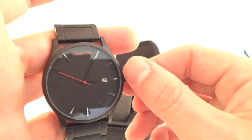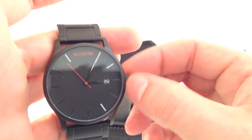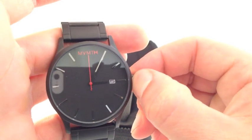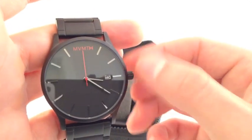It's got the date window right there at the 3 o'clock position. If you pull the crown out one time and go counter-clockwise, you can adjust the date. Pull it out one more time to the second position and that's when you can adjust the hour and minute hands.